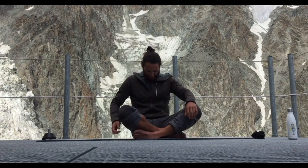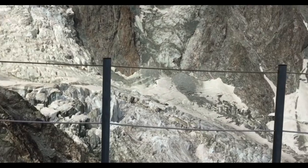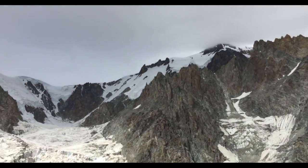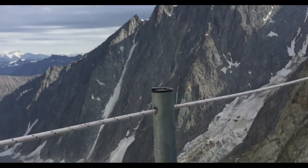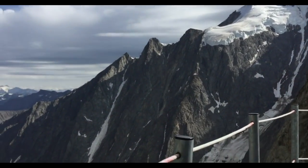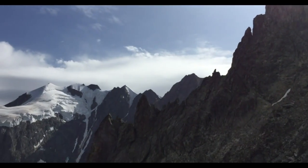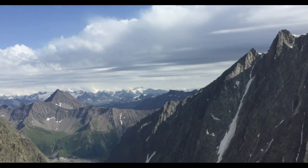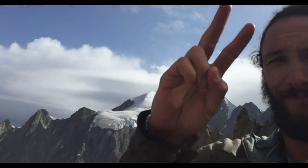Thanks for following along. I hope you've enjoyed this stretch and the views. I'm going to grab a camera and give you guys a little bit of a glacier tour — check this place out, it is incredible. This refugio is just sitting right on top of this really steep, rocky section of this amazing glacier, the Miage Glacier on the Italian side of Mont Blanc. We're going to climb up there tomorrow. Feel free to come back here and do this stretch routine whenever you like, and check out some of the other stretch routine videos. I'll see you on the summit tomorrow, hopefully. Peace.